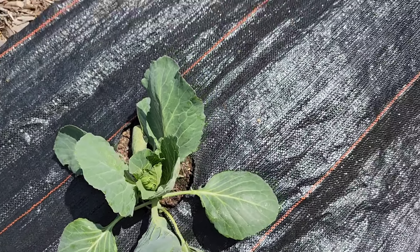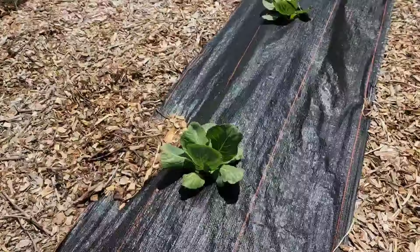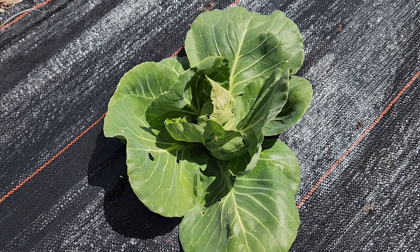They're starting to curl in on themselves, starting to head up. I've got some little ones down here a ways. These are early on a cabbage — they'll make about a two to three pound head. Perfect for a meal.